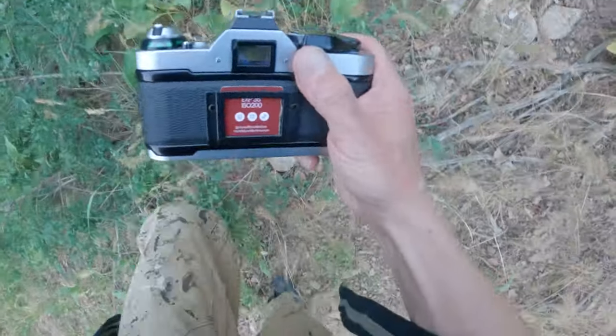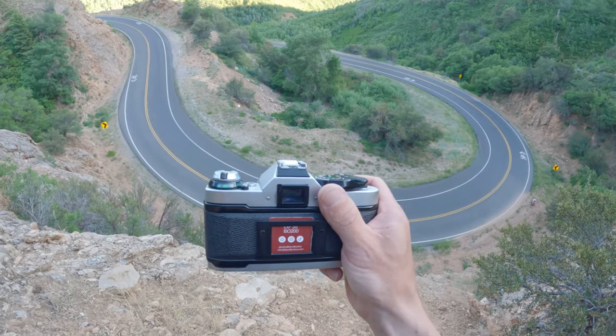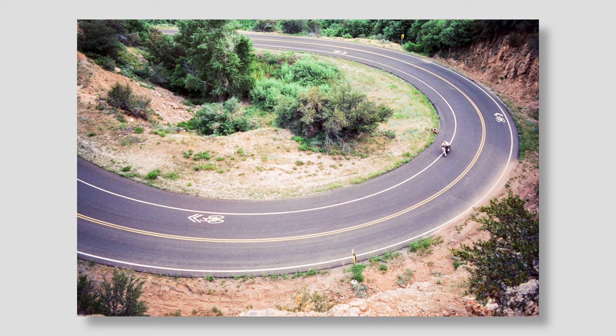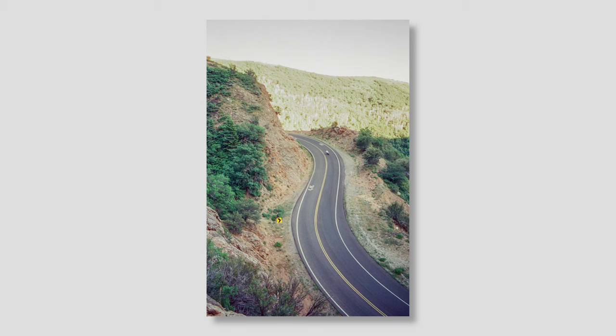Next I wanted to get above the road and try some top-down shots with the wide-angle lens. We found the perfect spot for it and I honestly think these might actually be worthy of hanging on someone's wall. I love the colors of the red dirt contrasting with the green bushes, and with the long lines of the road and a single bike in the corner — man, I just love it.